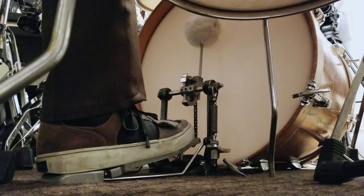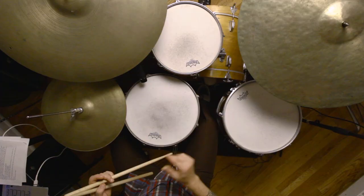People ask me what kind of exercises they can do to get a better time or just to work on a time feel. Here's one at 160 beats per minute — the metronome is going to come every two bars and it's going to come on the four.